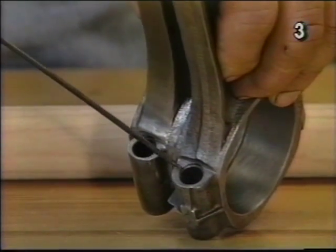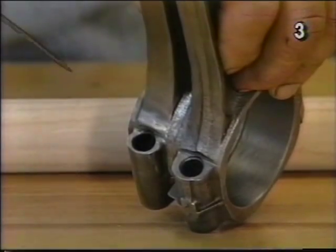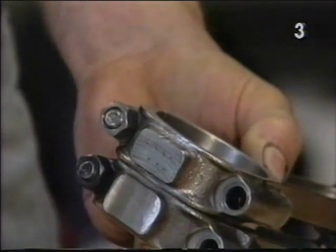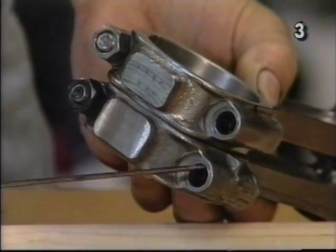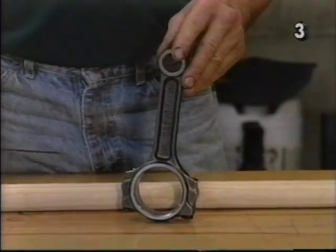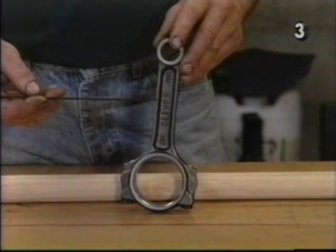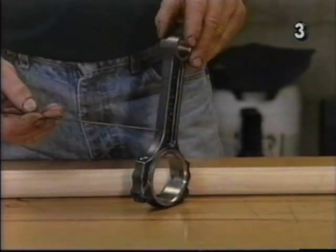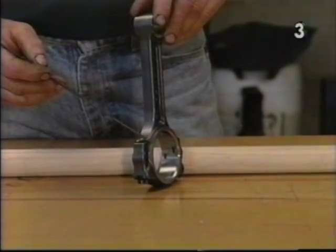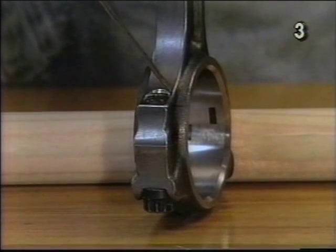We also want to take a counterbore and radius and chamfer underneath the head of the bolt and also the area just under the nut. The Oliver rod comes to us completely prepared. It already has full radiusing and polishing all the way around the beam, the full length of the beam. It has no sharp intersecting planes and is already chamfered in the bolt area.